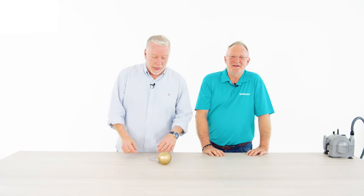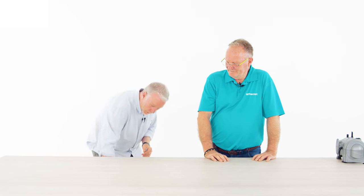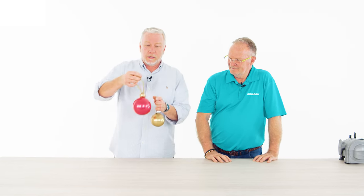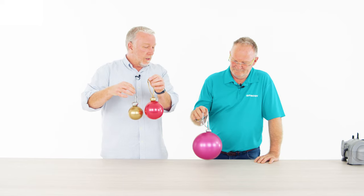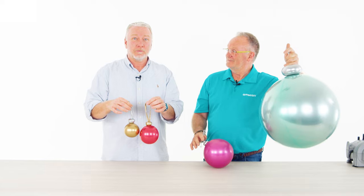On today's show, Chris is back and he shows us a very simple technique to have this very effective bauble on your Christmas tree. But it's not just this one — you can have them a little bit bigger, like that one, or like that one, or like that one. Stay tuned.